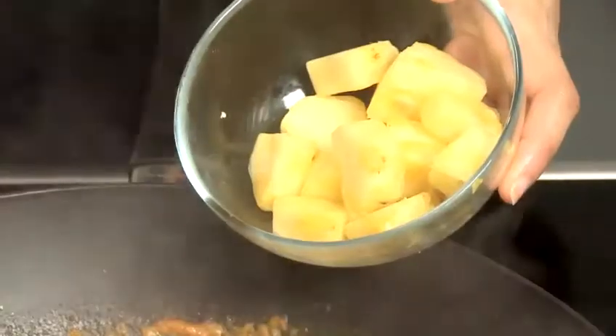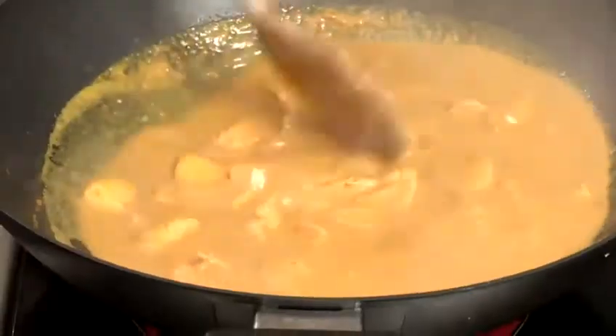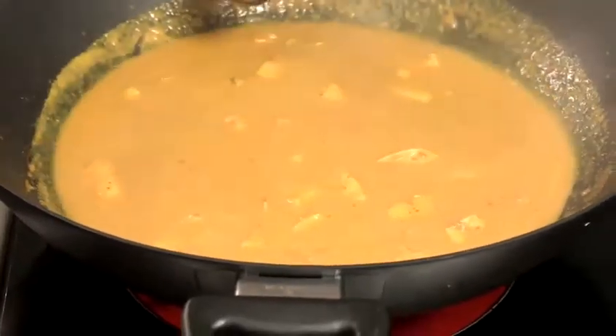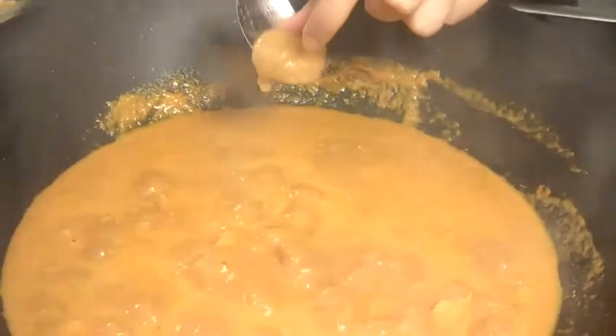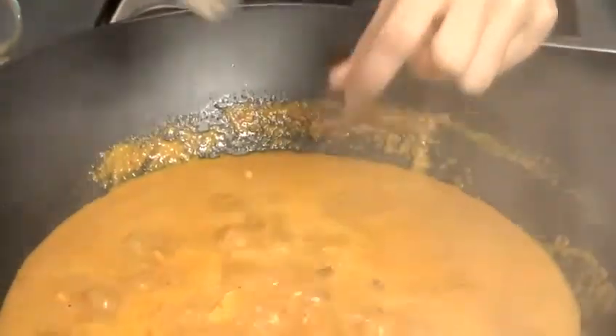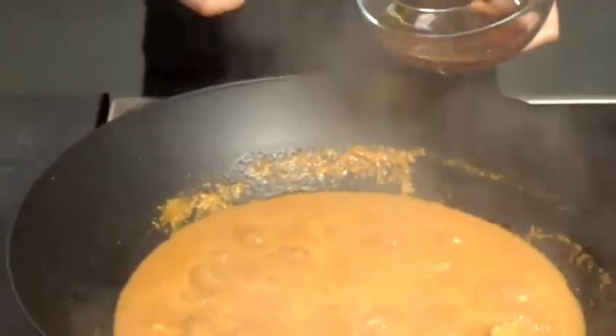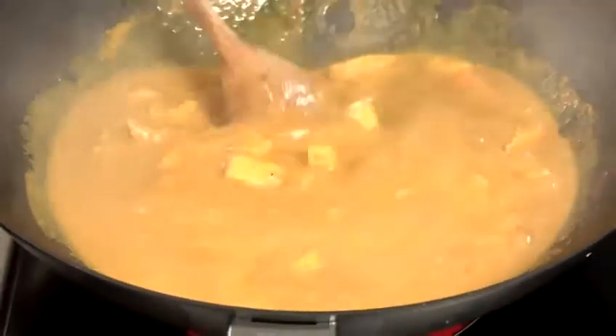Now we're going to add the sweet potato, which has already been parboiled for 3 to 4 minutes, and then add the pineapple. Bring everything to the boil again. Now the final ingredients we're going to add are palm sugar and fish sauce. Give it a good stir, turn the heat down, and we're going to let it simmer for 10 minutes.